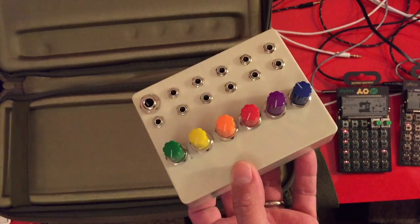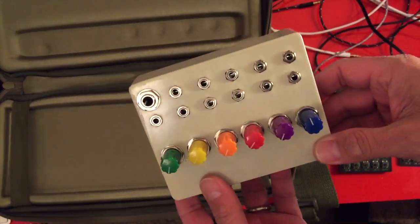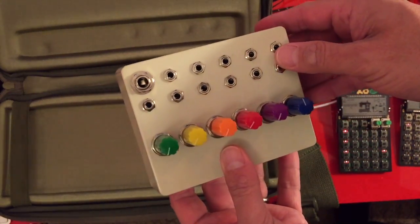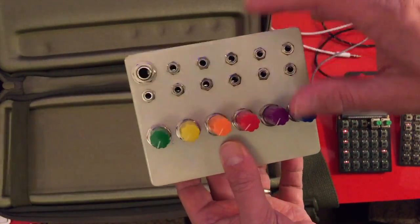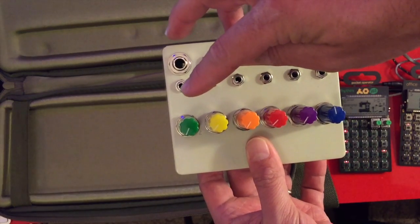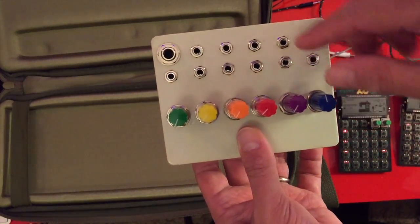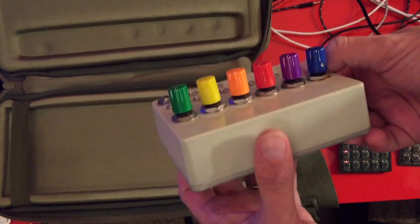This is my original format prototype pocket mixer. It's designed for Teenage Engineering products specifically, but it could also work with Korg Volca and other devices that accept analog sync pulses. It takes one master input, splits that to sync out, and that input also brings audio to the mixer channel. These additional inputs bring audio to their own mixer channels, and this quarter-inch output is the sum out to the mixer.